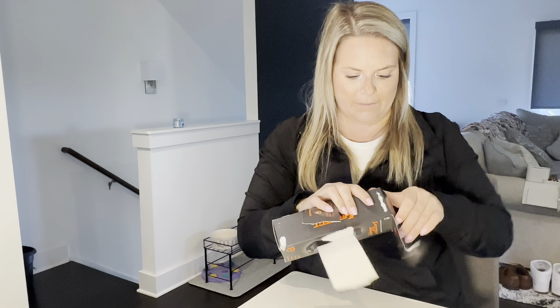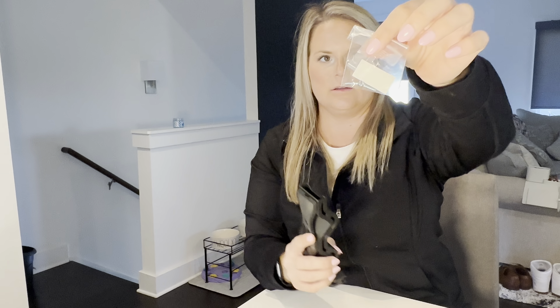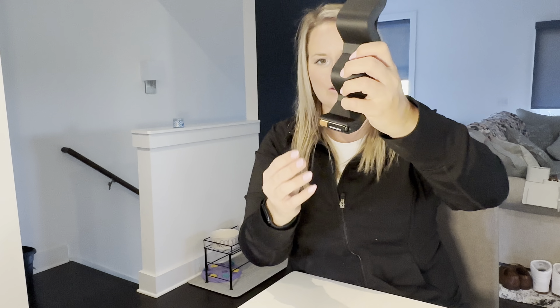And here is the triple-A. This one also comes with the mounting pieces. You can use the stickers — it's like a foam sticker. This is the triple-A, so we're going to put those batteries in here. It just stops them at the bottom, and then you just push it to the side. I love that.